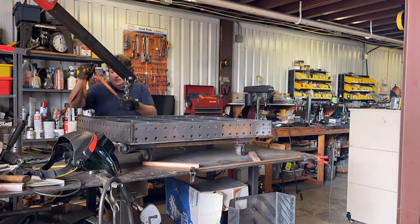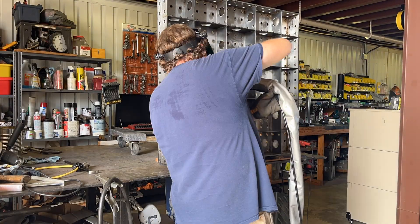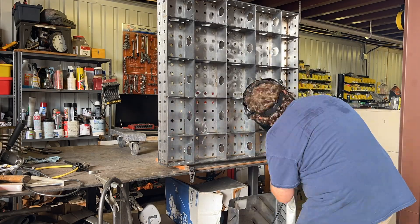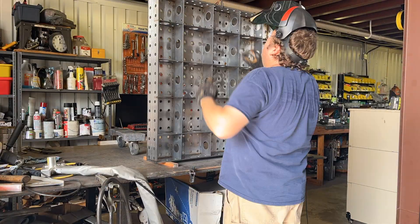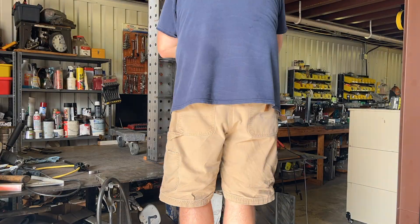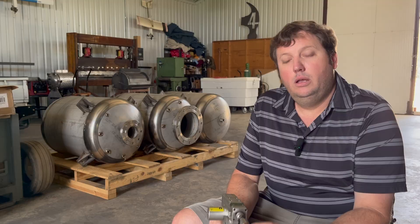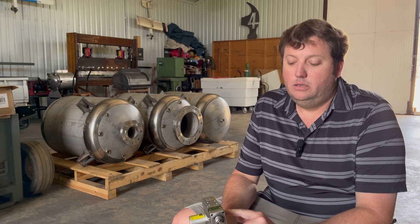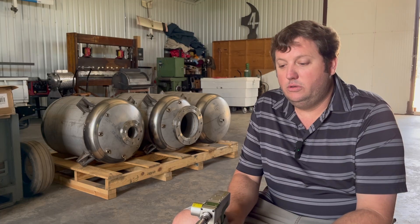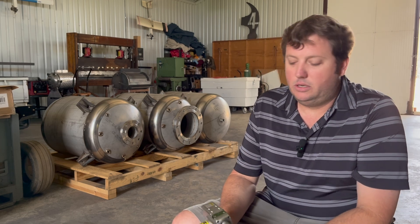At lighter wattages like 500 watts the protective lenses last a really long time, but up toward 1200 to 2000 watts — the max this machine is built for — you have to flow a lot more gas to protect that lens or you'll burn through consumables fast. I've also learned you want to align the laser centered on your wire and aimed slightly down, because if the laser is perfectly centered and goes straight onto the material, the beam has a potential to reflect back and burn up the protective lens.